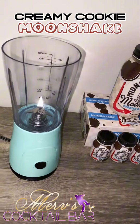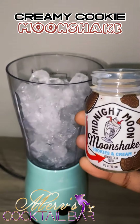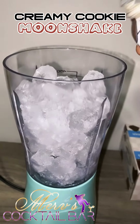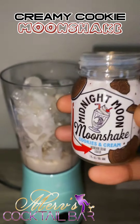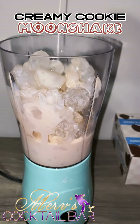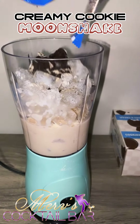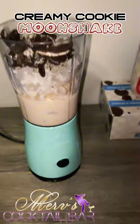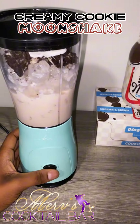First, you want to start by adding ice to your blender. Add your Cookies and Cream Midnight Moon Moonshake. Add some more — don't be stingy. Add Oreo. Add some whipped cream to the mix. Give it a blend.